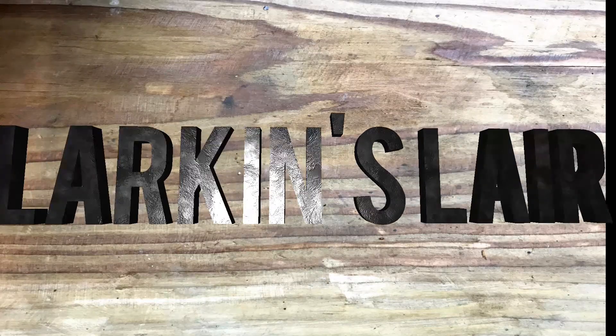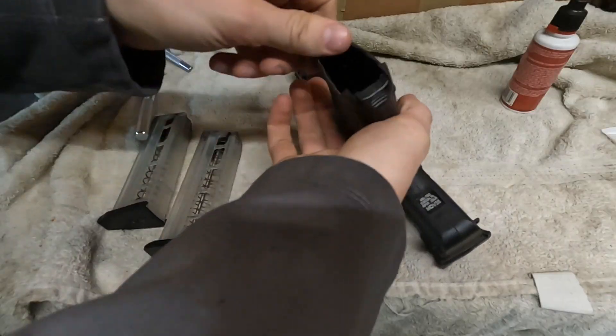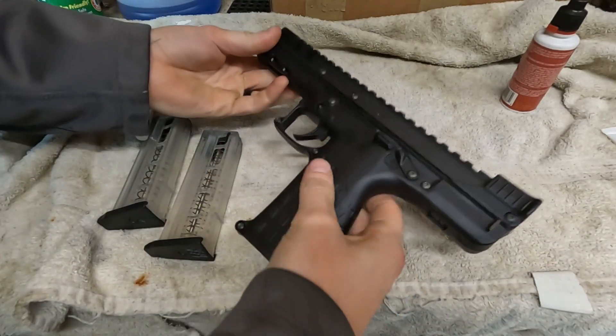Cleaning the Kel-Tec CP33. First we're going to check that it's clear. Okay, it's all clear.